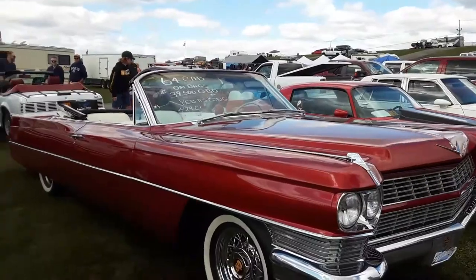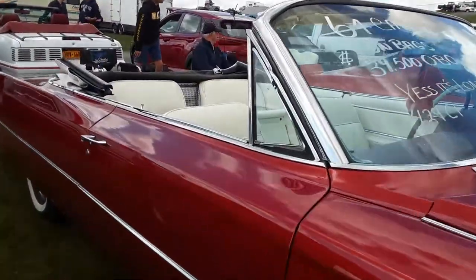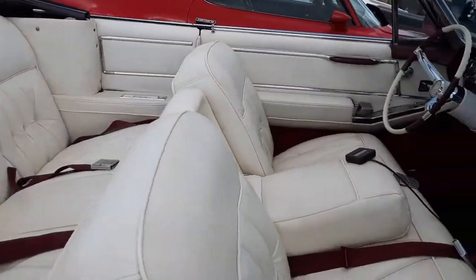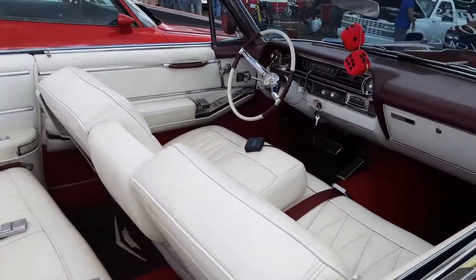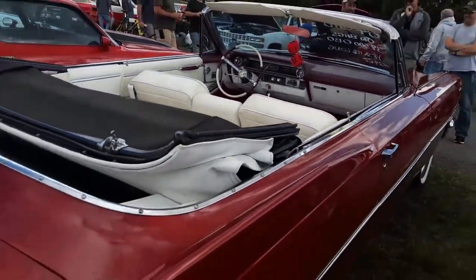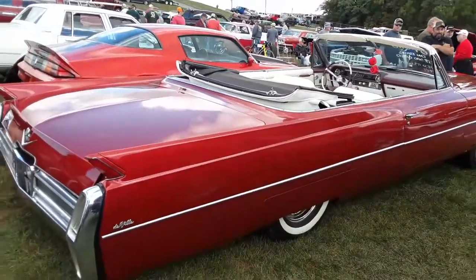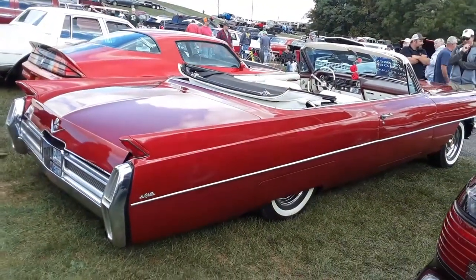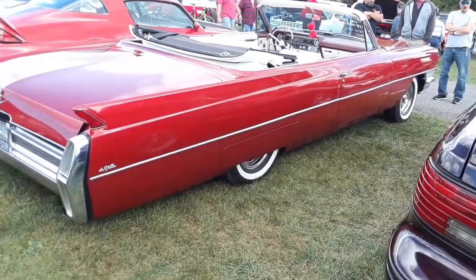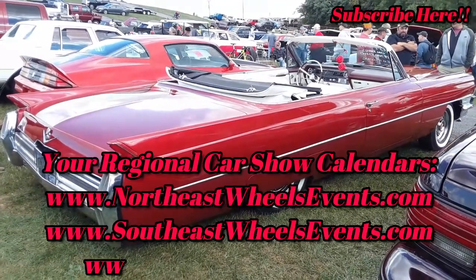Oh beautiful. What's nice is they kept the interior nearly cherry. Nicely done. Again, '64 Cadillac convertible DeVille — asking $39,000.